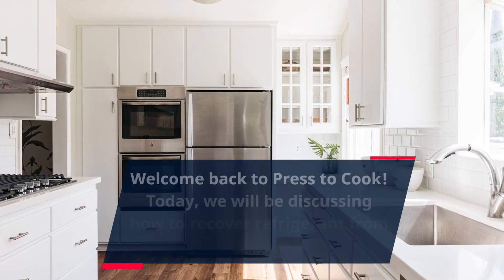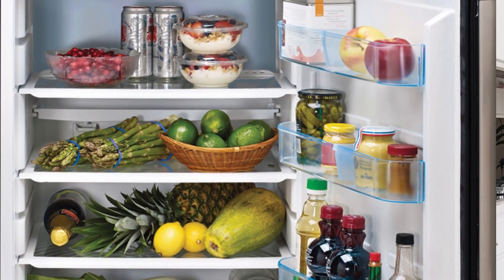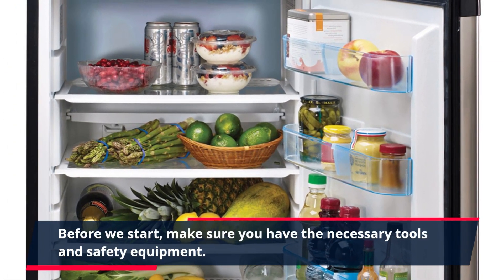Welcome back to Press to Cook. Today, we will be discussing how to recover refrigerant from a fridge. Before we start, make sure you have the necessary tools and safety equipment.